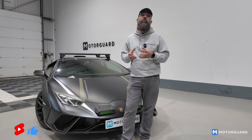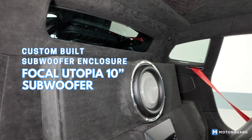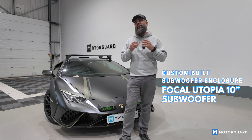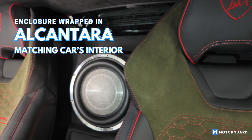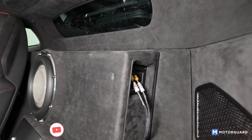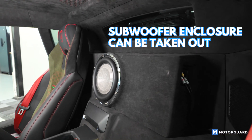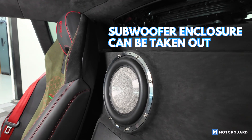We've custom-built an enclosure that holds a Focal Utopia 10-inch subwoofer in a sealed enclosure. We've used proper matching Alcantara — real Alcantara — which matches the interior of the car, and the subwoofer enclosure has been wrapped in it. It's on a quick-release bracket. You're not going to get a lot of space behind the seats, but if the owner ever wants, he can literally take the subwoofer enclosure out and use that small storage area behind the seats.